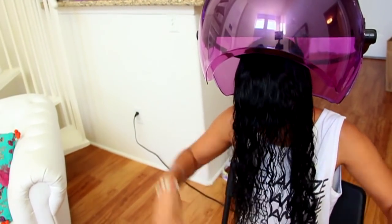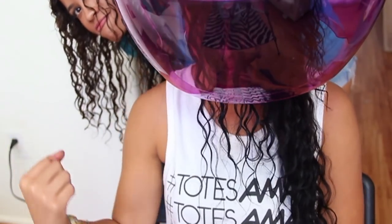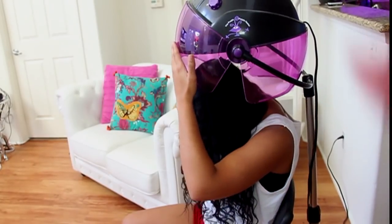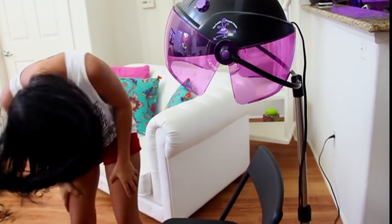Then she sits underneath our hooded dryer. She prefers to use that instead of the blow dryer. It takes her about 15 to 20 minutes of sitting there. And then afterwards she gets out of the dryer and just starts shaking her hair around to loosen up her curls and get everything all bouncy. Then she moves it all to one side.